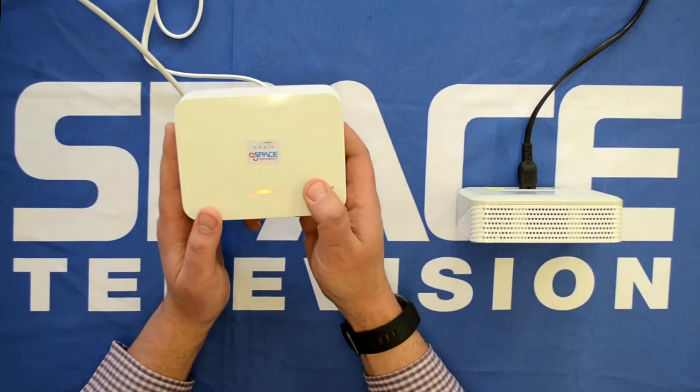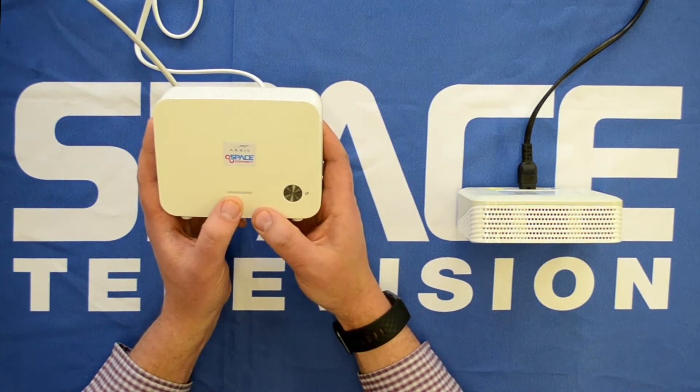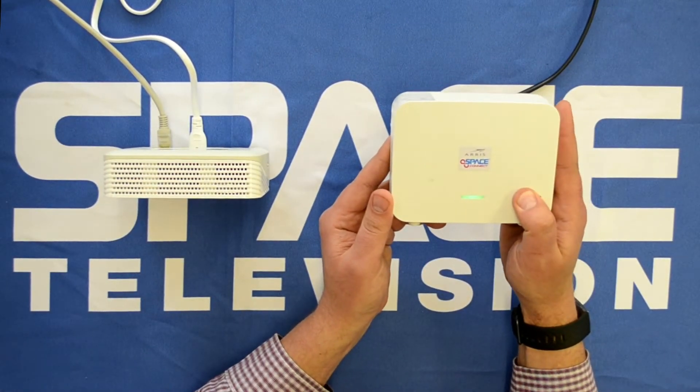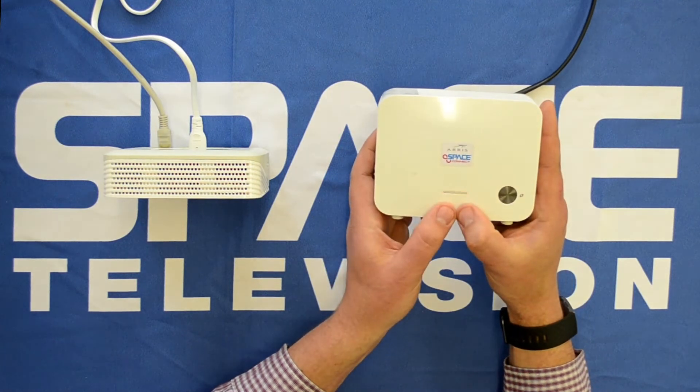Let's start the initiation process. Press and hold the button on the primary access point — you can see that light starts to blink orange. Next, I go to my mesh node and press and hold the button there as well.